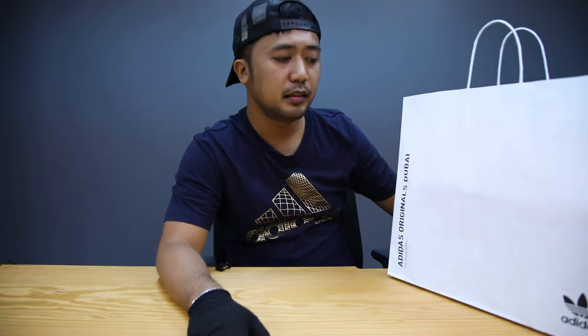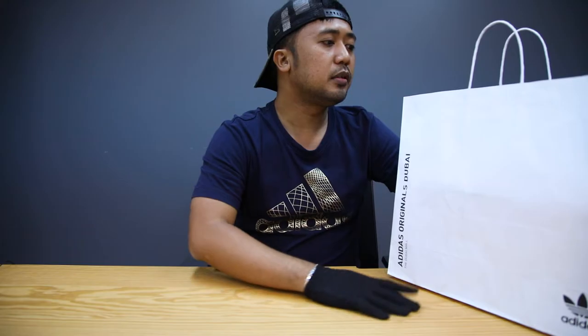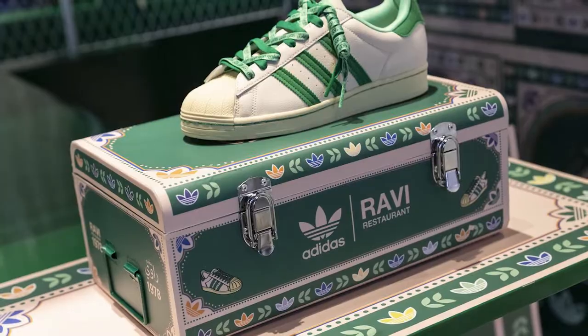So guys, let's start — simulan na natin ito para makita nyo na rin. So this is the bag I received from Adidas, from the Dubai Mall outlet. This sneaker is named the Adidas Superstar Ravi. This one is a limited edition released here in UAE.